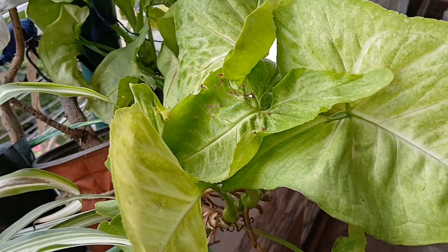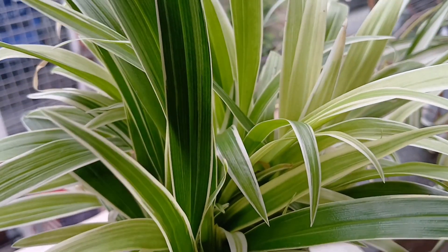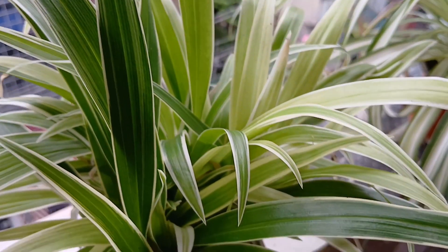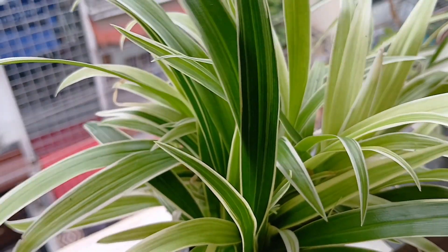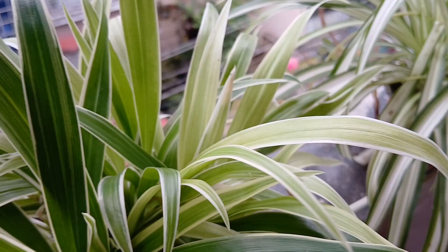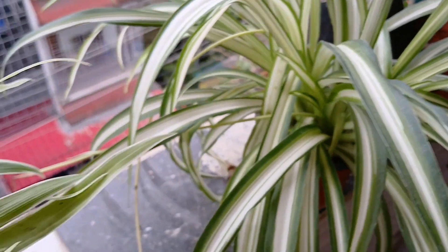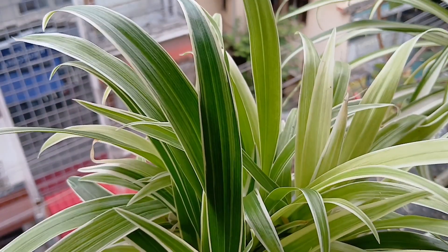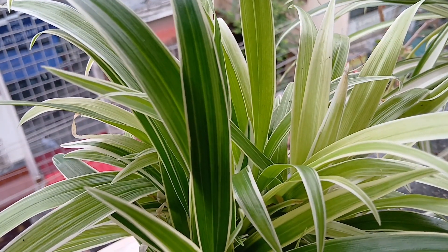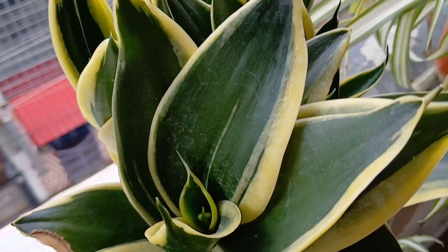Now this is another spider plant of mine. I have just two varieties of spider plants — I don't know how many varieties there are, but I have two of them and they are equally pretty. Look at the leaves fluttering in the morning breeze.